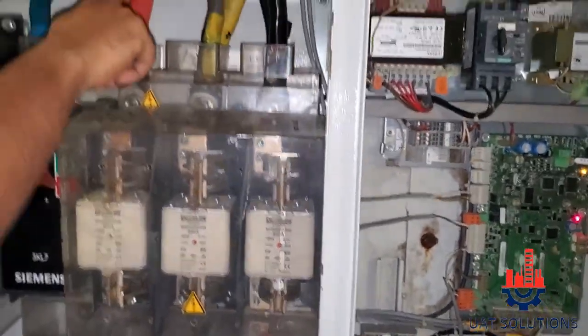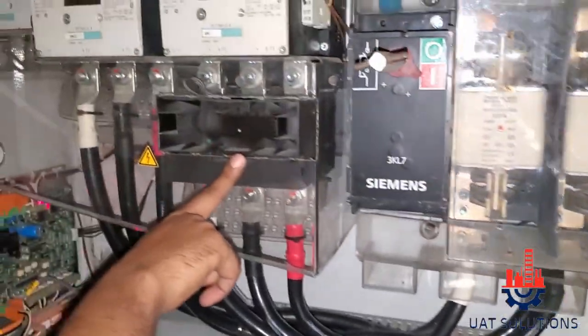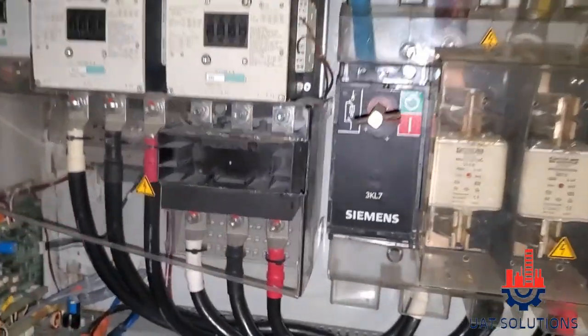THREE PHASE IN AND THREE PHASE OUT FOR THE COMPRESSOR CONTACTORS: MAIN CONTACTOR, DELTA CONTACTOR, AND STAR CONTACTOR. EXPANSION WALL DRIVER.